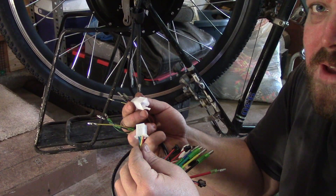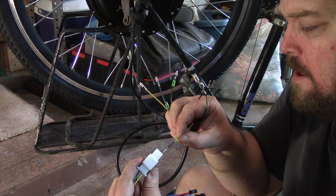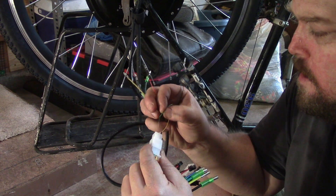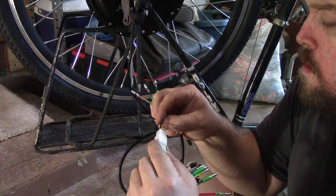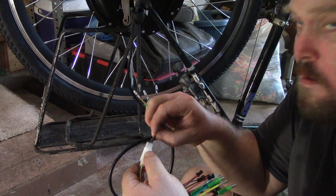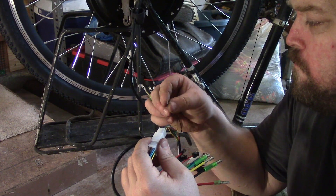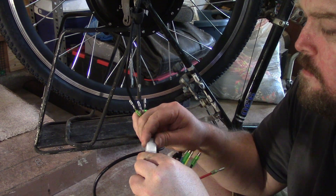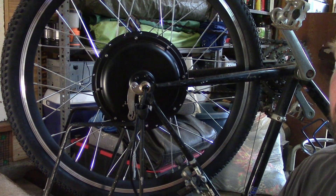I've got my sensor plug sitting there so I can make sure I get all the colors right. They go in one way and just click. Yellow, then green, then blue, then red below the yellow, then black under the blue. That should be fully functional again.